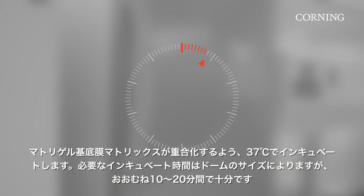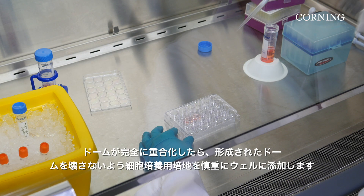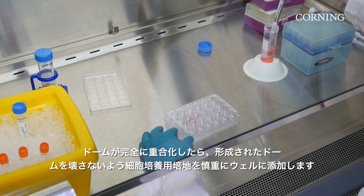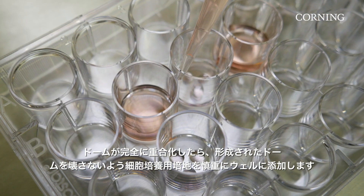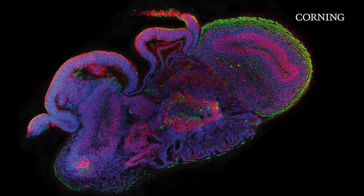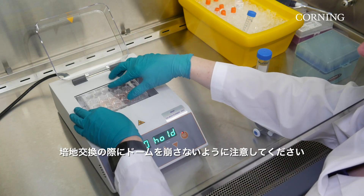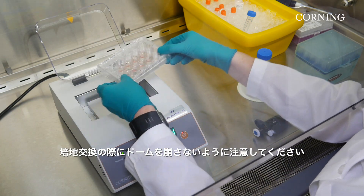Domes should be incubated at 37 degrees Celsius for the Matrigel Matrix to polymerize. The length of time required will be dependent on the size of the domes, but typically 10 to 20 minutes is sufficient. After domes are fully polymerized, carefully add a growth cell culture medium, taking care not to disturb the Matrigel Matrix domes. Culture organoids according to your protocol, and take care during medium changes not to disrupt the domes.